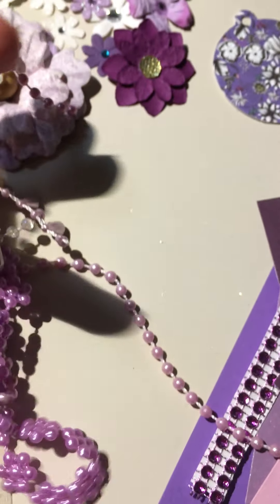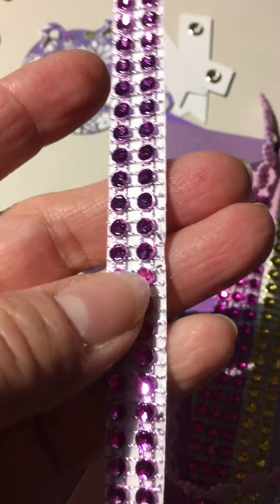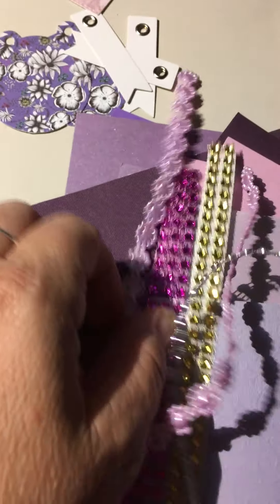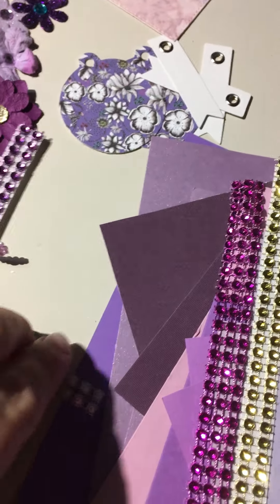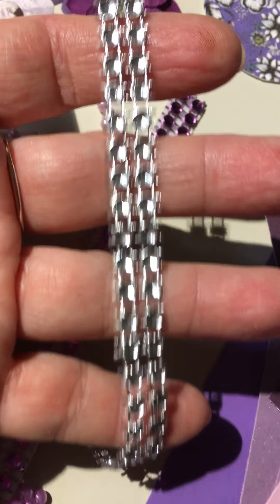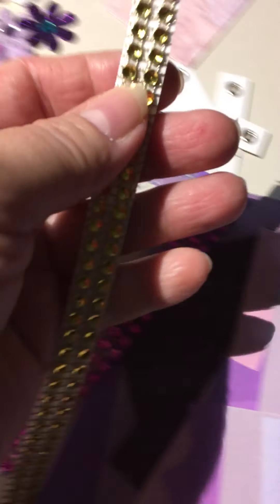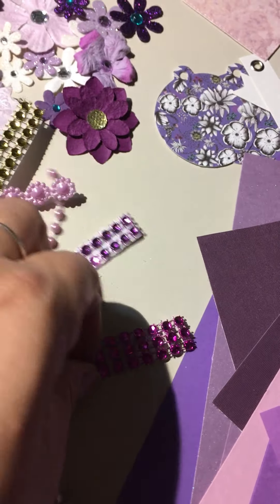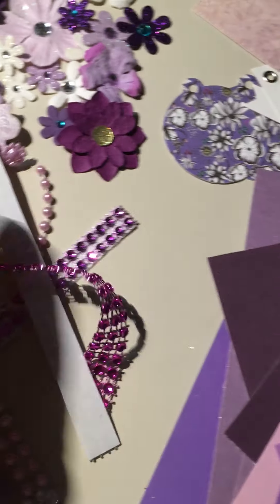Here's a pretty lavender trim. We've got some bling strips — this is a sticky back. Here's another lavender trim in the resin. Here's a silver strip. Another sticky back one in gold. And then we have this one in purple iridescent. Isn't that pretty?